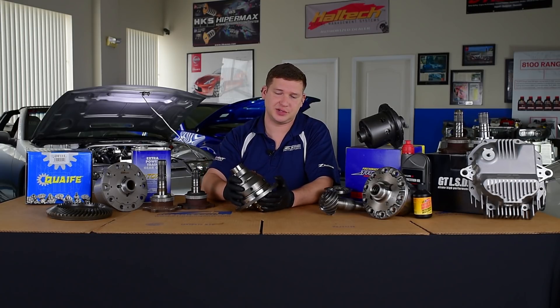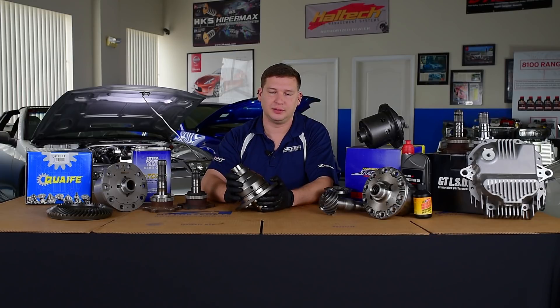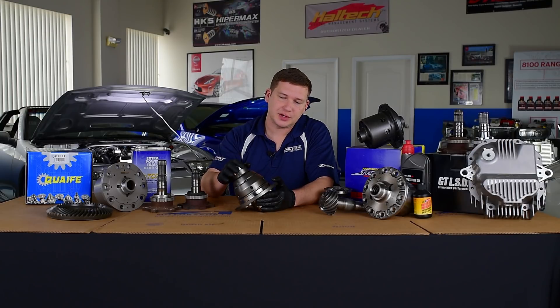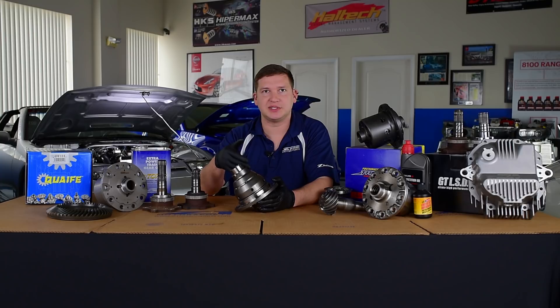And if you do manage to break traction, the lockup characteristics on the diff are good enough that you can usually drive yourself out on throttle — immensely better than you could on an open diff or even a factory viscous. Performance characteristics are going to stay consistent through the temp range, and these are backed with an exceptional warranty. The mechanical diff doesn't change with temperature like we see with the viscous, which is nice.